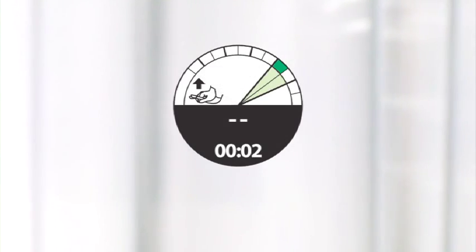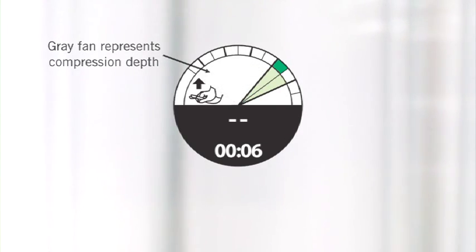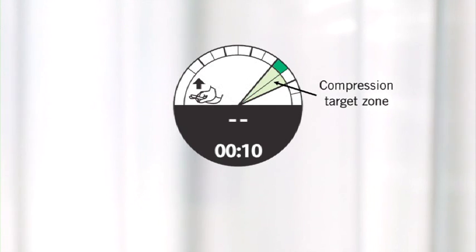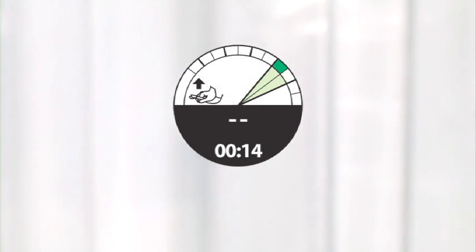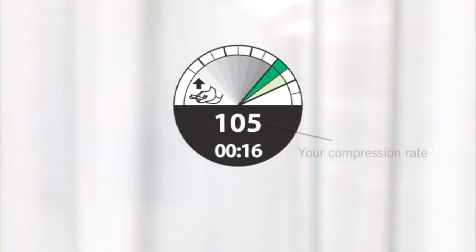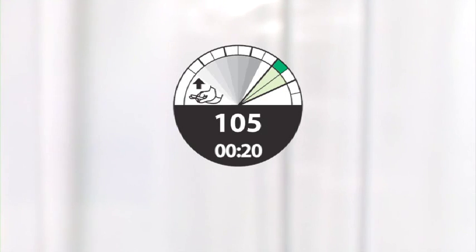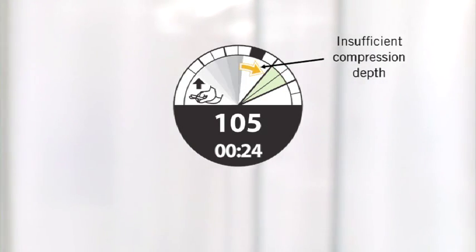Here's how the display guides you. This gray fan shows the depth of each compression. The compression target zone lights up each time you achieve sufficient compression depth. After several compressions, TrueCPR determines your compression rate and displays it. If you see this arrow, it means the last compression was too shallow and you should compress deeper.